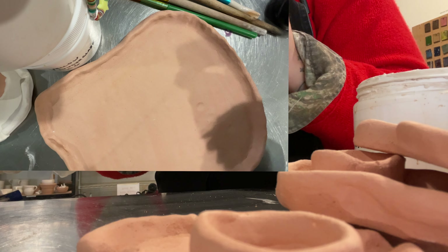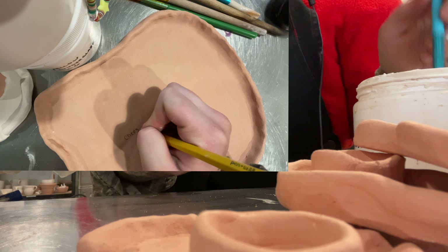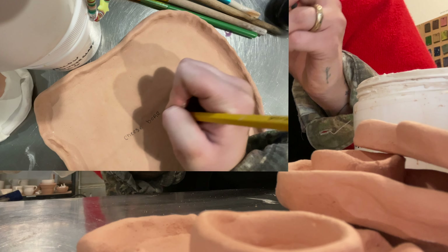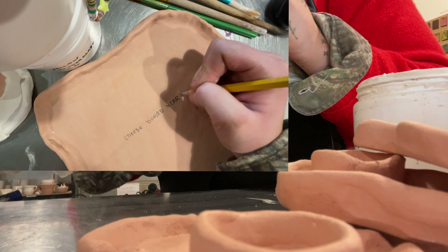Here I'm working on my egg ashtrays. I have some that fit lighters in and some that are just classic ashtrays. I've got to do a couple coats of underglaze and then they're ready to be glazed.